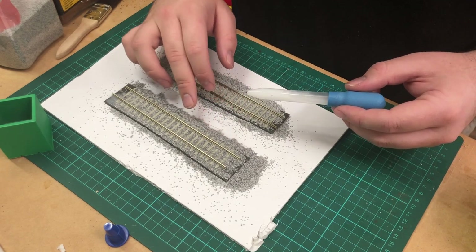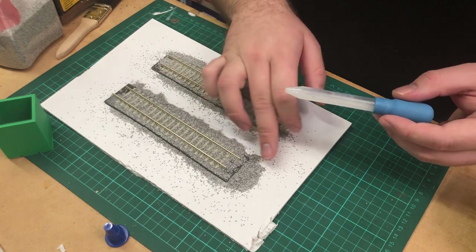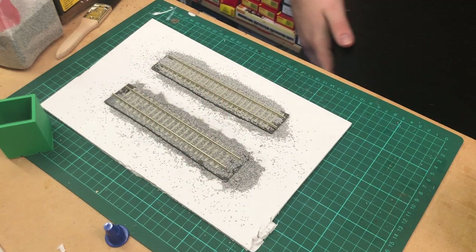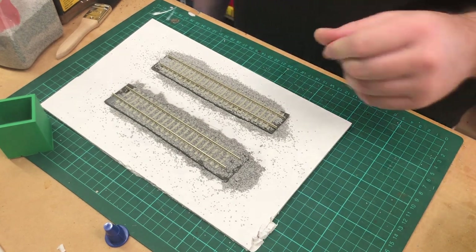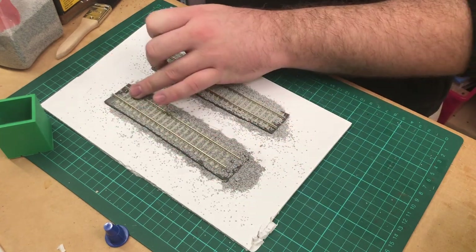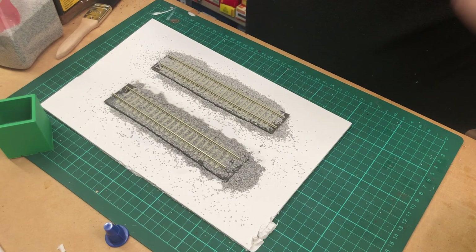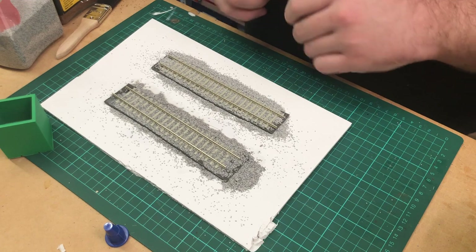The cool thing about PVA is it also makes ballast very workable when wet, so you can get in there with your finger and clean things up last minute to get that consistency looking just right. Now — the issue with the standard method is you get a really high sheen on the ballast and it doesn't look realistic; it actually looks quite shiny and reflective under a light. So I tend to avoid that. This is something I've recently discovered from a Facebook group.